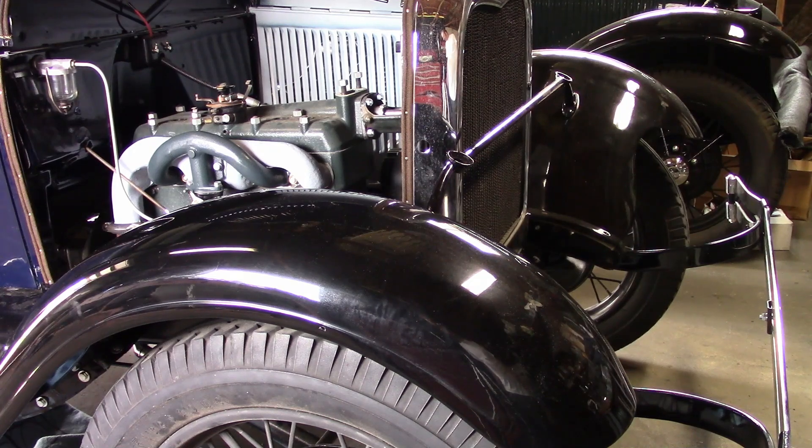We filled the engine with oil, put a few drops of oil in each cylinder, and I'm going to try cranking it over with no compression just to see if the engine will turn.